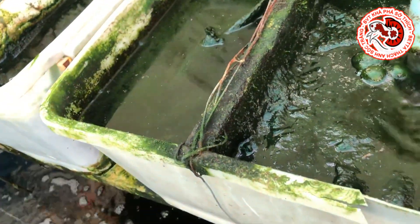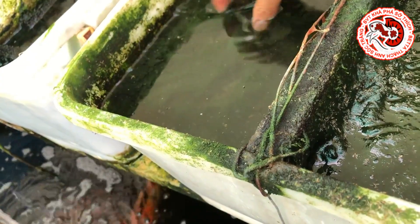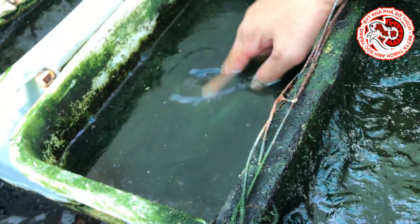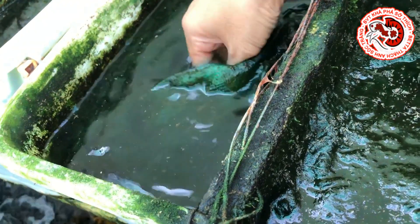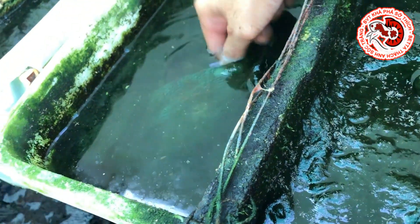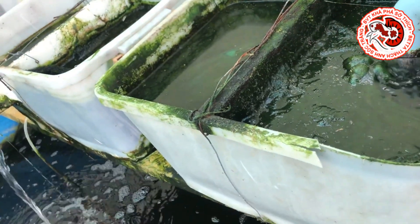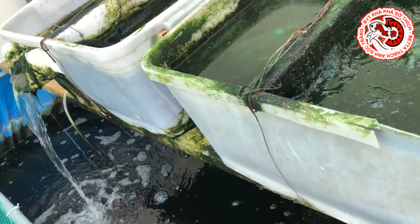Đây là cái ngăn thứ 2 - các bạn thông cảm nha, bởi vì Thạch Anh quay bằng một tay, một tay kia làm việc không ai quay thế, thành ra nó hơi lắc. Ngăn thứ 2 này Thạch Anh để đá nhâm thạch và xứ lọc. Qua cái ngăn thứ 3 là đá nhâm thạch, qua cái ngăn thứ 4 là găng ngoài. Đó là hệ thống lọc cũ, bây giờ Thạch Anh sẽ tắt máy và thay thế bằng hệ thống lọc mới cho các bạn xem nó vận hành như thế nào.